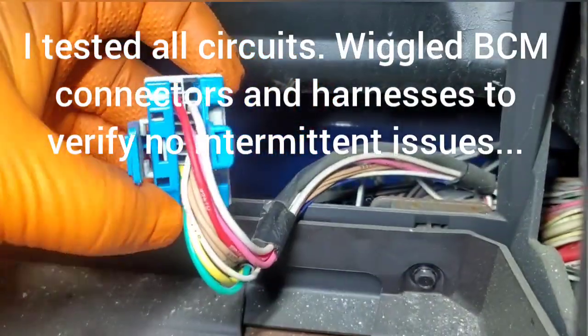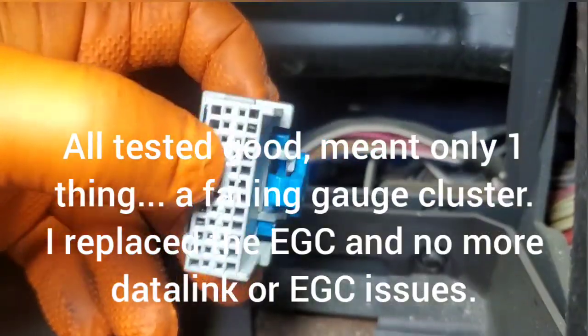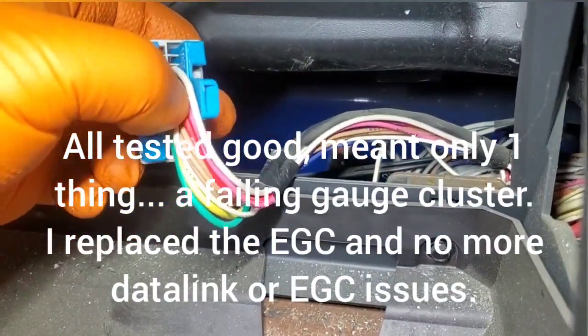We're going to test all those circuits and see what we have. And of course, when we test our ignition circuit, the key has to be on.